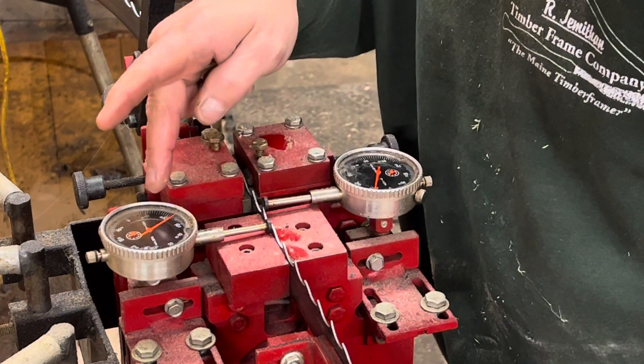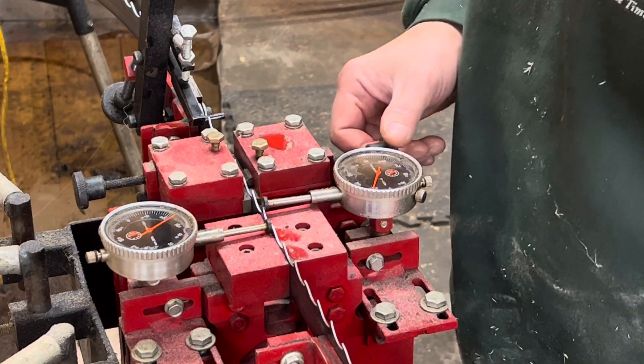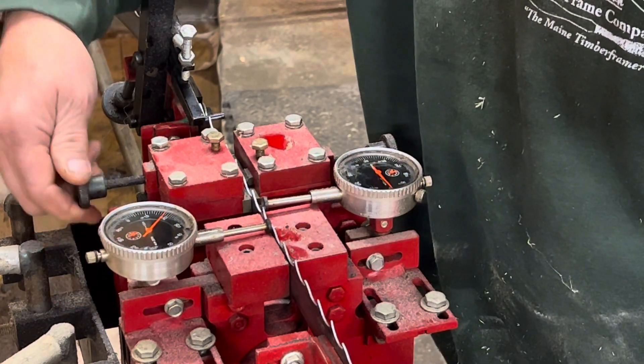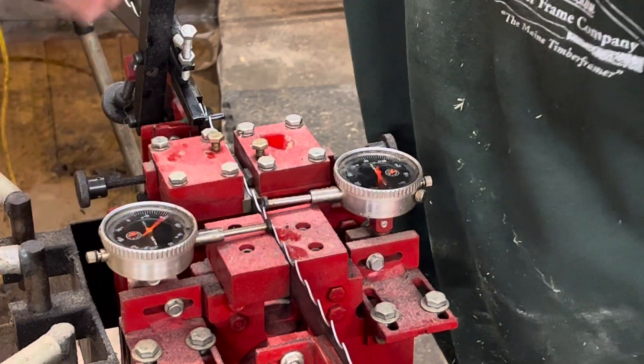Right now, you can see this one's set at about 22, this one's set at about 10. I'm going to bring some tension in now on my fingers to set this. 22 is about a good set point on these. So it looks like the side on the right needs a little bit of tension. Let's see what we can do to get that one set.